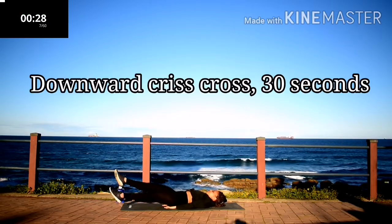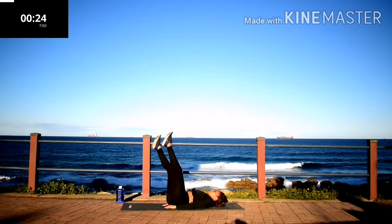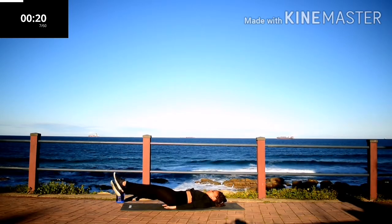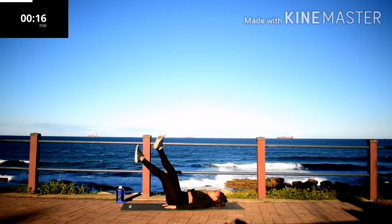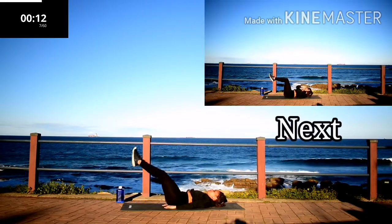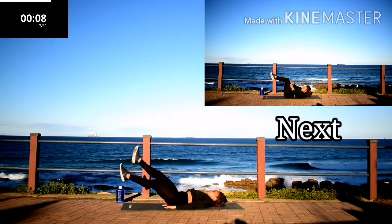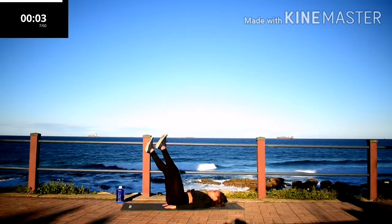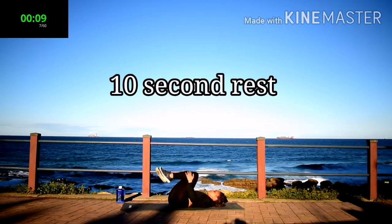Criss cross and take it down. Criss cross on your way down. Lift those legs up. Keep on going. Make sure your back is nice and straight on the floor. Rest.